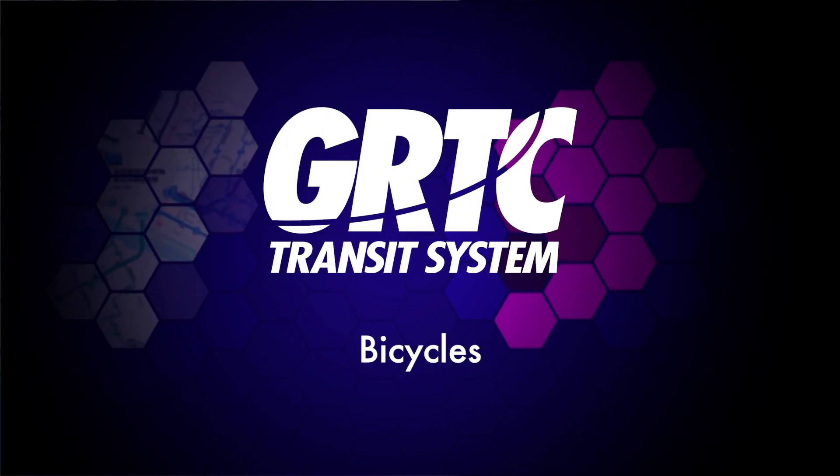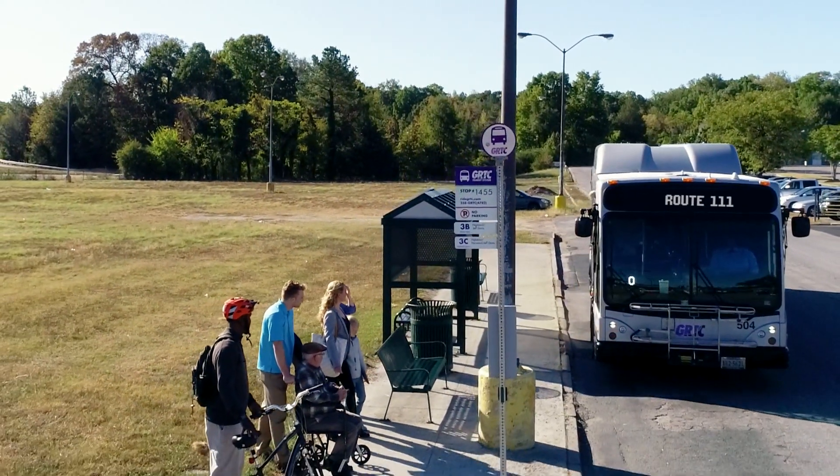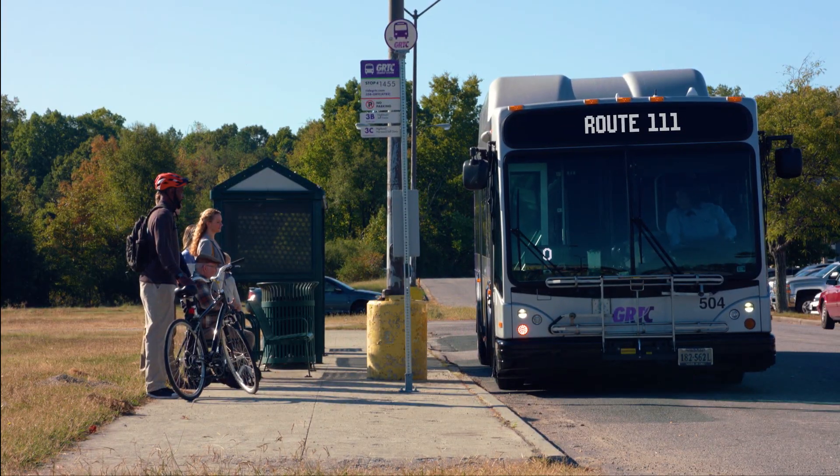We welcome bikes on board the bus too. GRTC offers free bicycle storage on the front of the bus — a great way to mix biking and bussing into your commute.